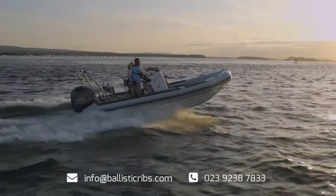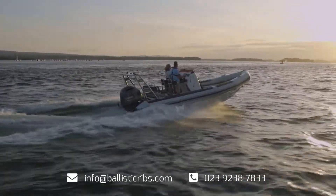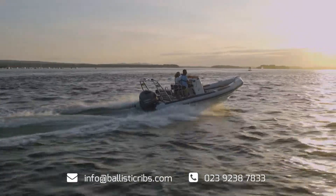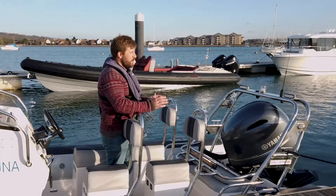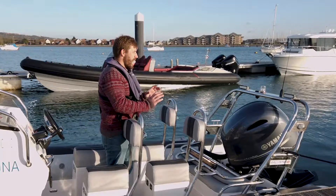Trim is for when you're at speed. This is for getting the angle of the RIB's hull absolutely perfect to get the best speed and performance. It takes a bit of practice but with some advice and coaching you can get it absolutely right.